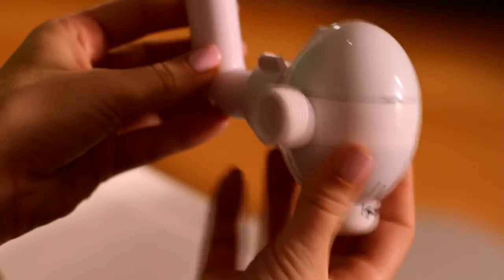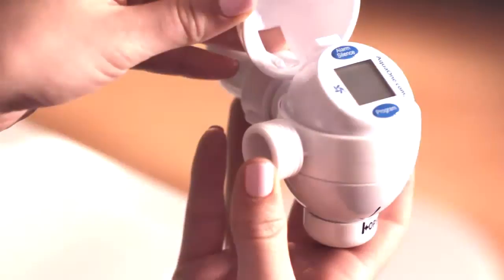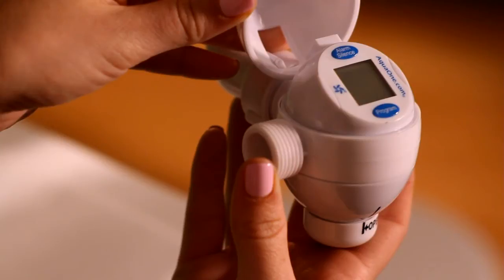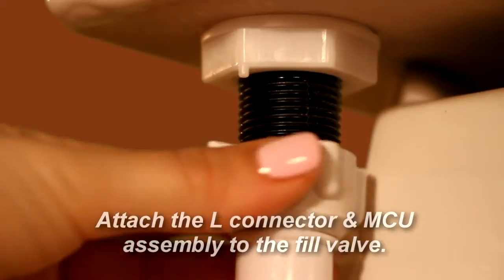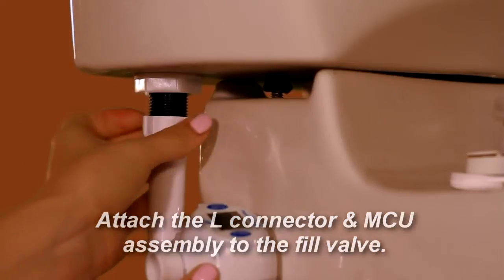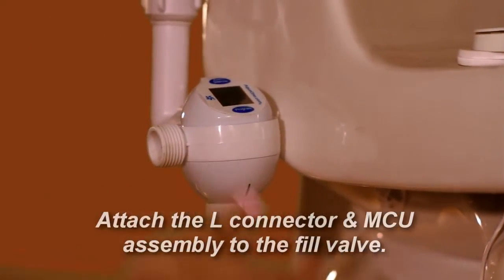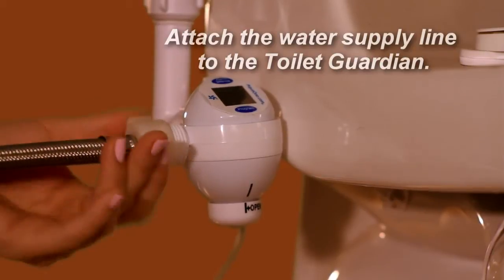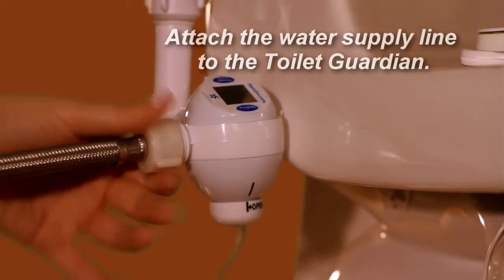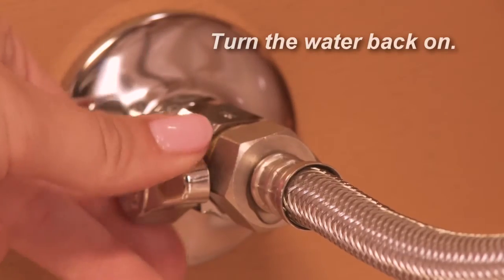The Toilet Guardian main control unit is now completely assembled and ready to be installed on the toilet. Please note that the valve is in the open position and that the line on the bottom cap and the line on the knob are aligned. Attach the L connector and the MCU main control unit — this should only require hand tightening. Attach the water supply line to the Toilet Guardian, then turn the water back on.